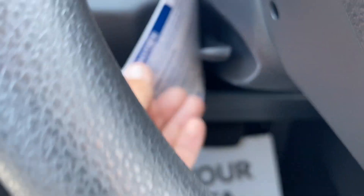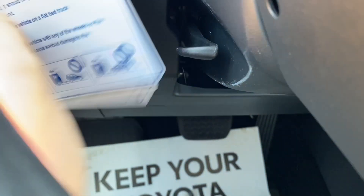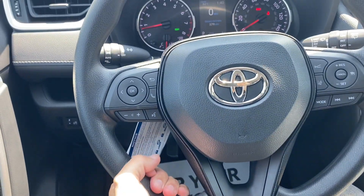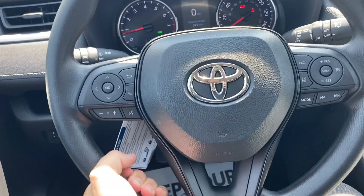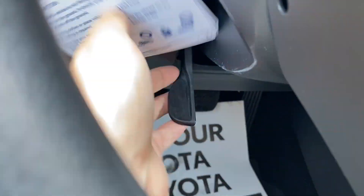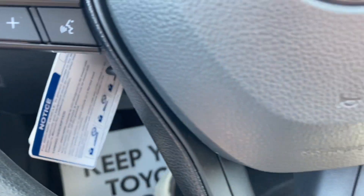Underneath the steering wheel there's a lever. If I pull this down I can telescope and lower and raise the steering wheel. Once I pick that perfect spot, all I do is lock it back into place and I'm good to go.